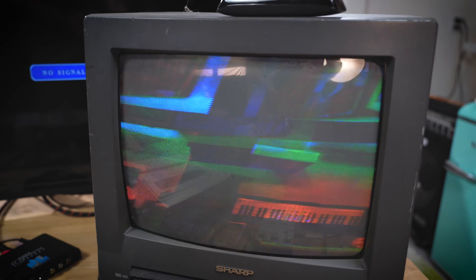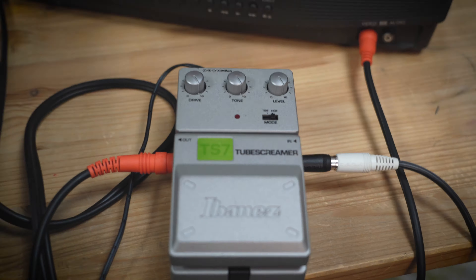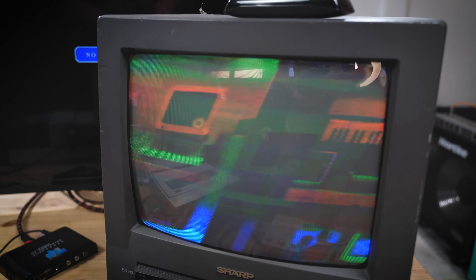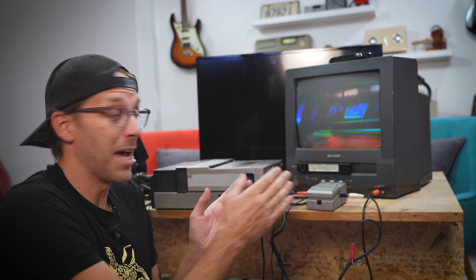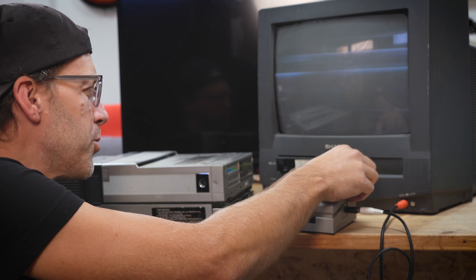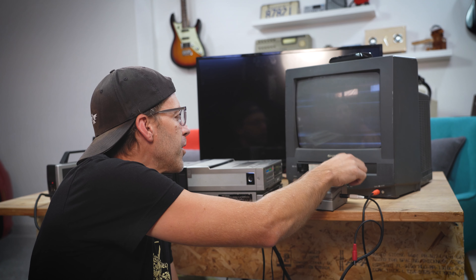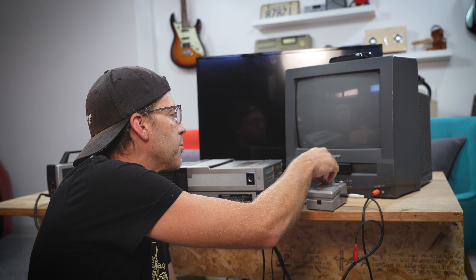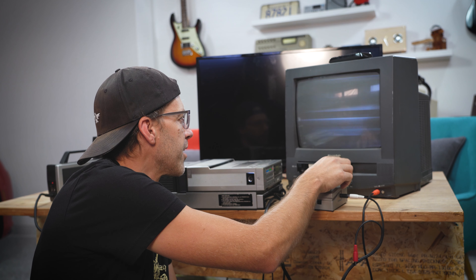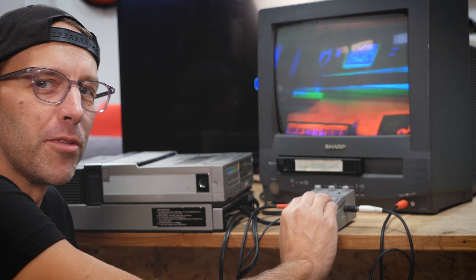Okay, there we go — that's what I expected to see. Now let's get the Tube Screamer involved. Oh, that looks super cool! The pedal isn't even on yet — I'm just routing the signal through the pedal — and it appears to be splitting the RGB signals in some way. I thought it might eliminate the color, but it's really kind of splitting everything in a cool, garbly way. Now let's turn on the pedal. Kind of makes it less cool — the one time a Tube Screamer makes something less cool.